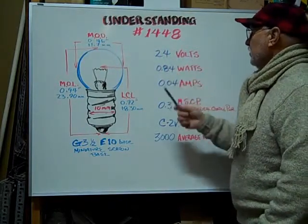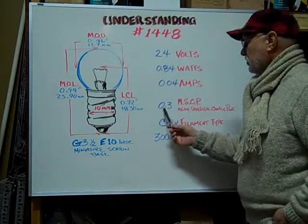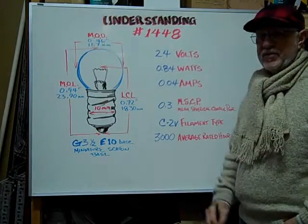The volts are rated at 24, watts are 0.84, amps are 0.04, the mean spherical candle power is 0.3, the filament type is a C-2V, and the average rated hours are 3,000 hours.